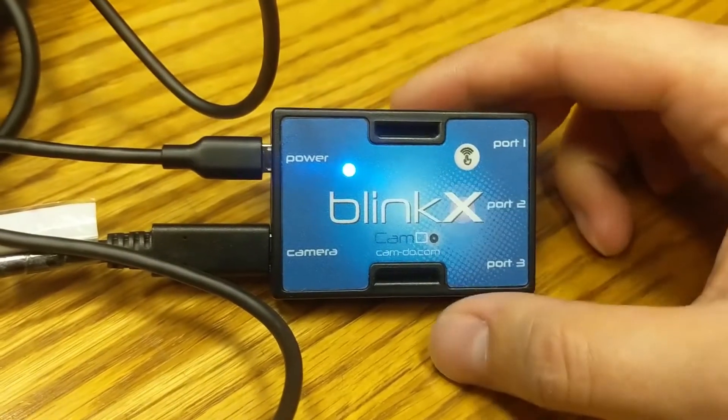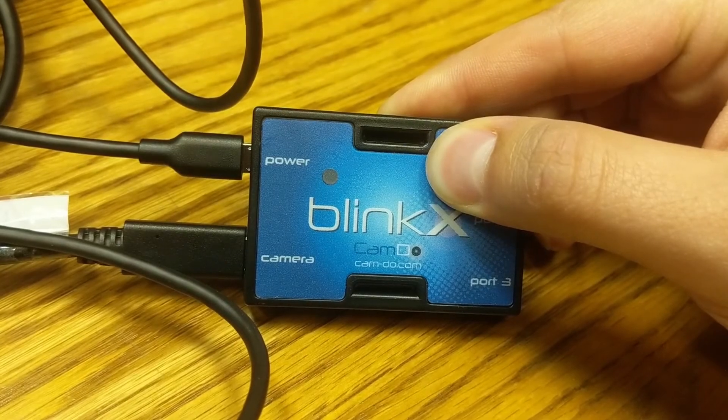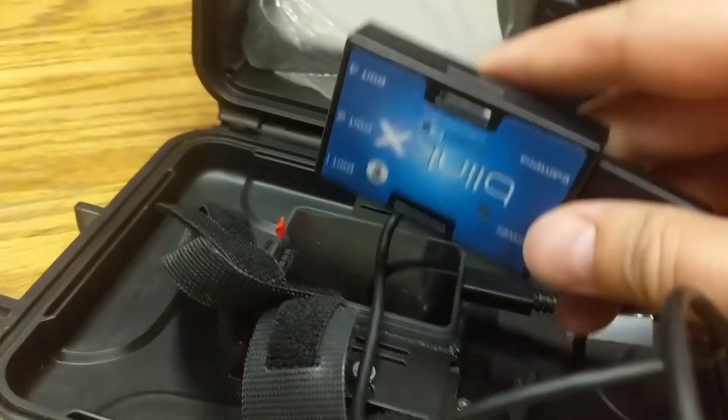Once you're done with that, go back to your intervalometer and turn off the Wi-Fi by holding the button again and waiting for it to blink three times. It turns off automatically after five minutes, but I don't want to waste the battery.